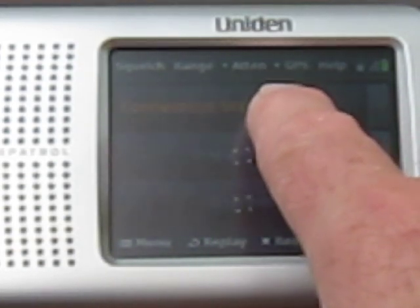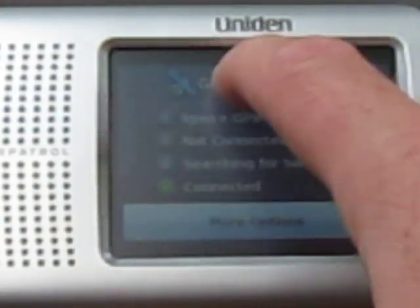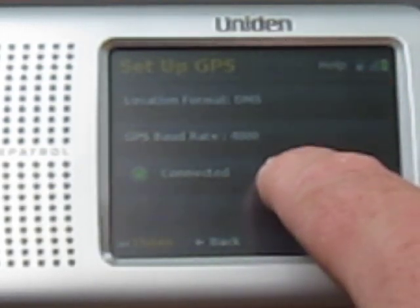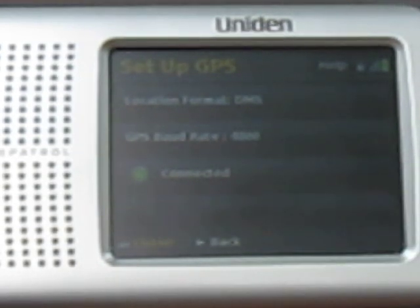You'll see a little green dot there that tells me it's using GPS data. I can tell it to ignore that GPS if I want. I've got the baud rate, the format of the data — it tells me that it's connected. It's as simple as that to install a GPS.